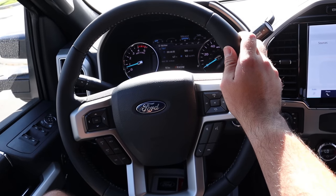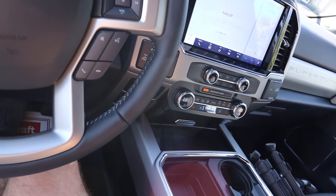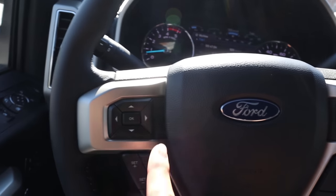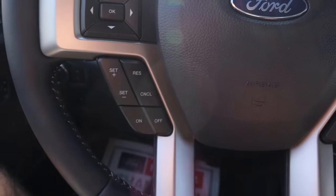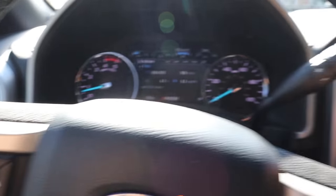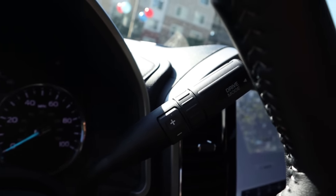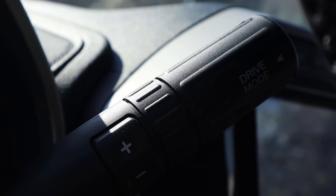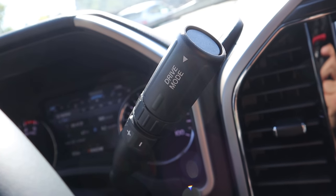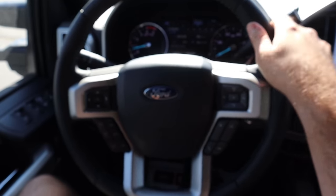Here's the steering wheel for the Tremor — nice leather trim all around with contrast stitching down the center. Controls include voice command, phone, volume, and center stack controls, plus cruise control on the other side and the turn signal stalk. There's a column shifter for the 10-speed automatic, and on the steering wheel you have drive mode select — press that button and use plus and minus for gear selection.